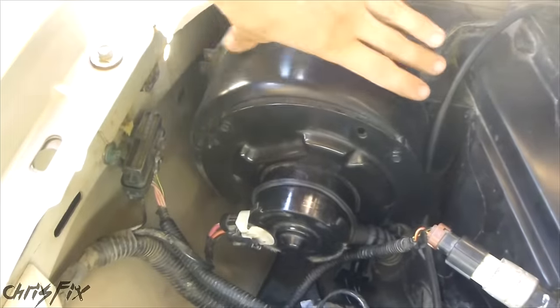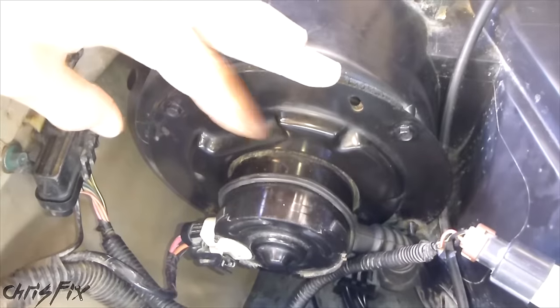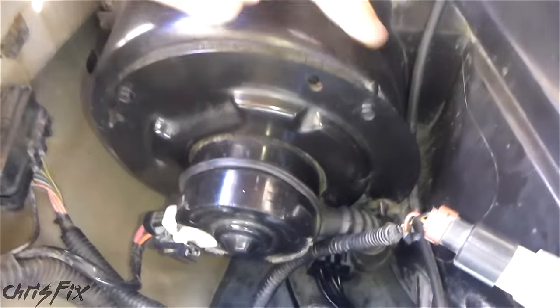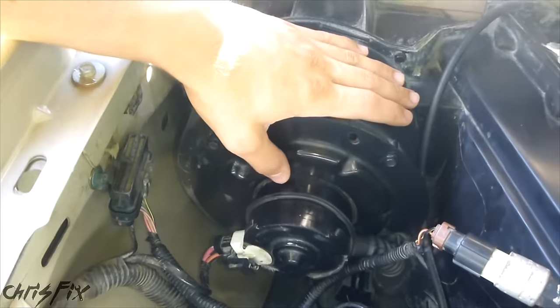Most blower motors look like this — it's a large cylinder. The actual motor part is right here, and this plate and the motor come off. Most of these come off with just three or four bolts. In my case, I have four: there's one here, one here, one down there, and one right down there. On my truck, these are eight millimeter bolts.